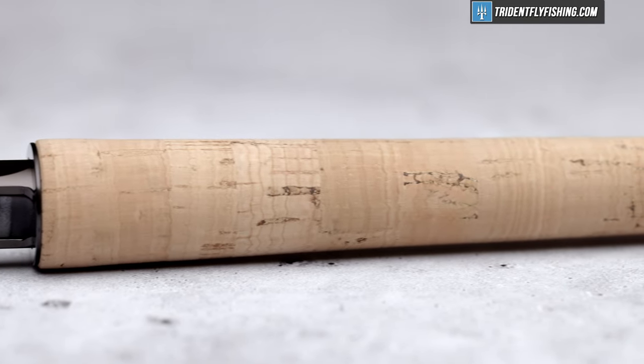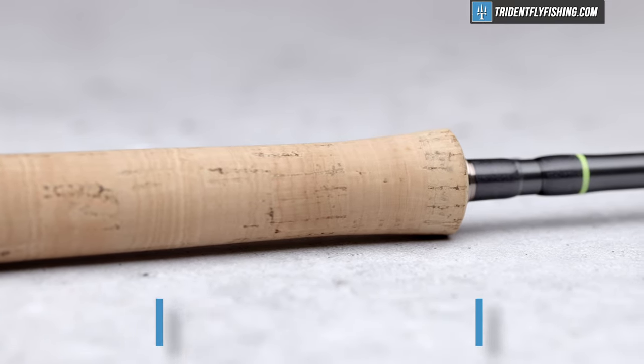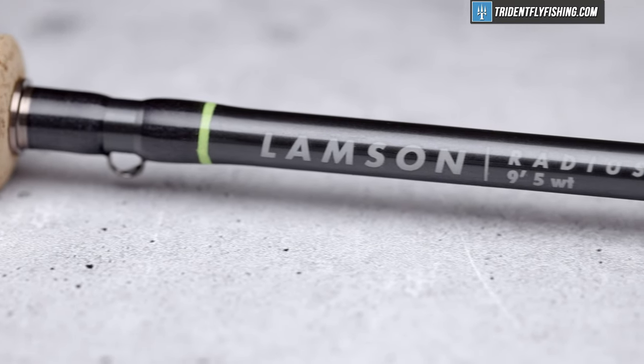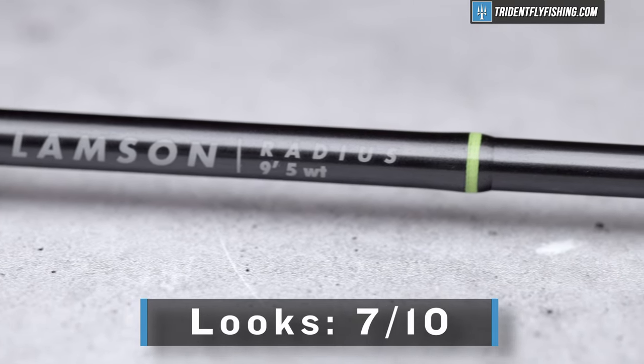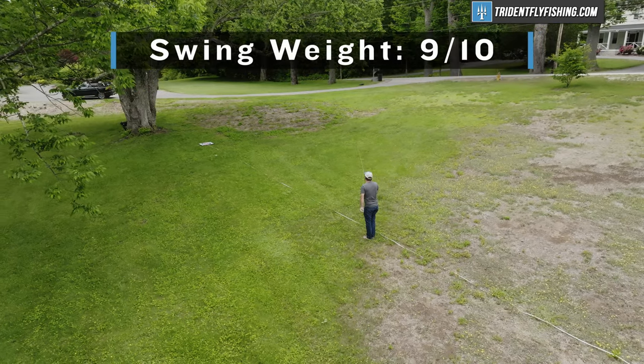Up next is the grip, and I really like this grip, but it definitely doesn't feel as nice as a Sage — I'm going to give it an 8.5 out of 10. Up next is looks and workmanship: this is a fairly standard overseas build, it's nice and functional, but it's definitely not the world's prettiest rod — I'm going to give it a 7 out of 10. Next is swing weight, which comes in at roughly 61.5 gram meters squared, which is really pretty light. It's not the lightest dry fly specialist 9 foot 5 weight — those are more in the low 50s gram meters squared — but in the realm of 5 weights overall, this is still a really light rod. I'm going to give it a 9 out of 10.